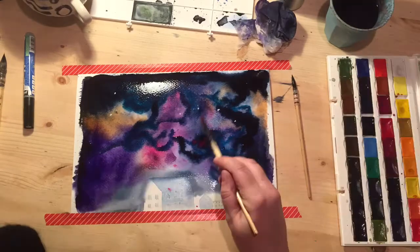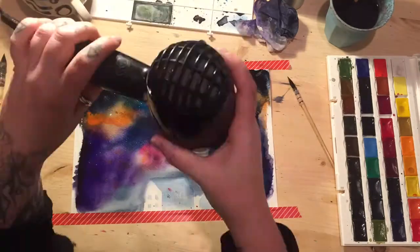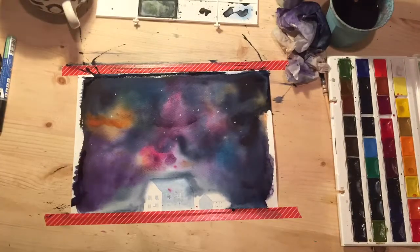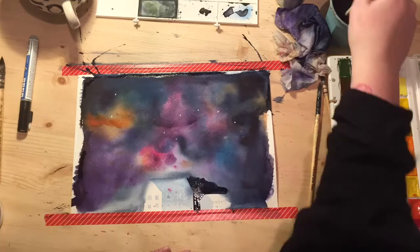There's really nowhere you can go wrong with this. Every time you wet the page you can just add more color and keep layering it up, because effectively you want to make sure that it's very dark in some areas and quite bright in others.